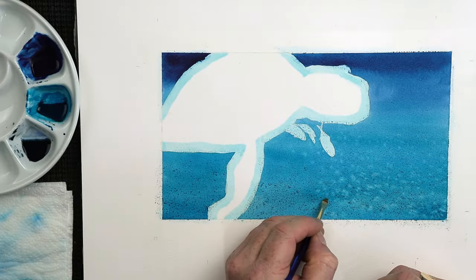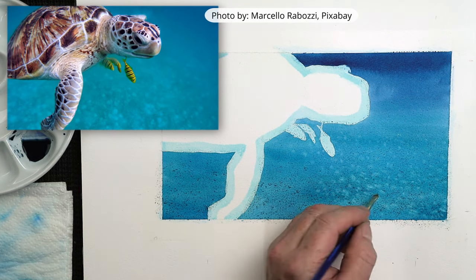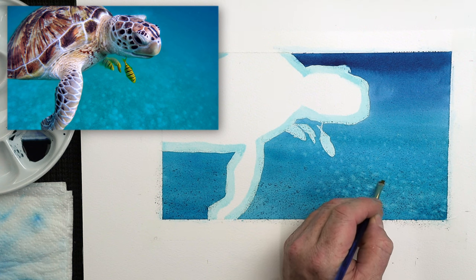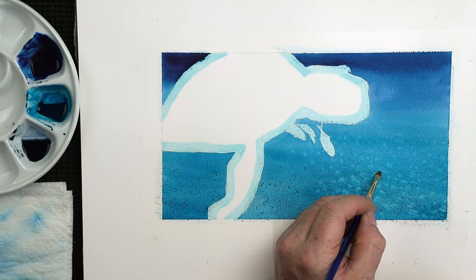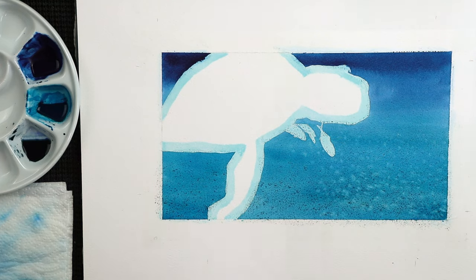Now I've got a reference photograph — obviously I'm going off here — by Marcelo Rabozi from Pixabay. And it's a lot from the photograph, I must admit. You can see there's a lot of marks within the water, but they're soft, aren't they? They're very soft.